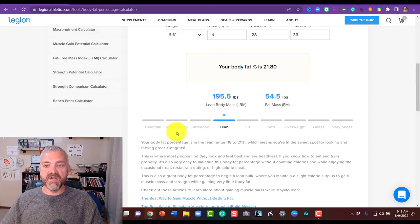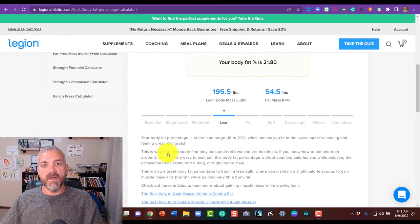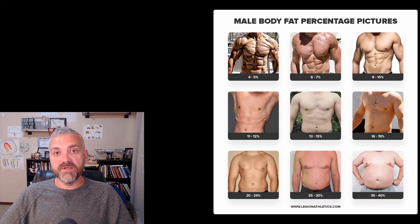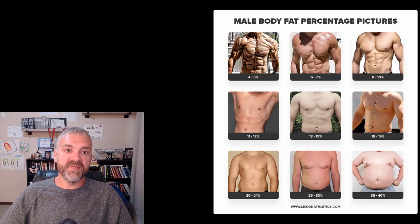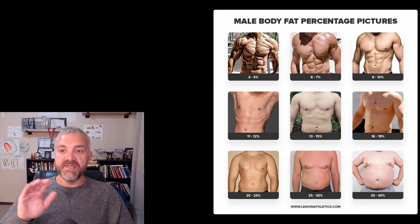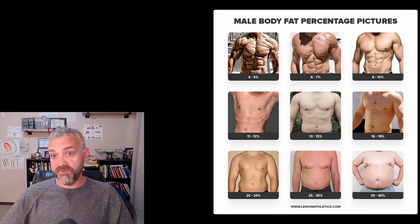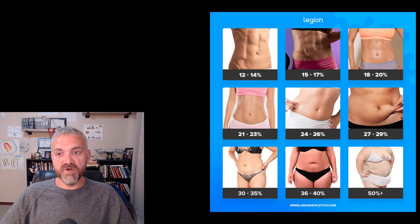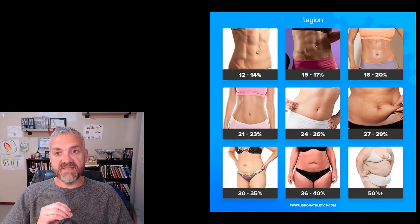The calculator also tells you where you'd fit from a BMI standpoint and provides a lot of extra information. While you're on their website, they also have male and female body fat percentage reference photos so you can see which one you fit closest to. It's certainly not going to be perfect, but the numbers you get from the U.S. Navy body fat calculator should be somewhat similar to the pictures you see there.